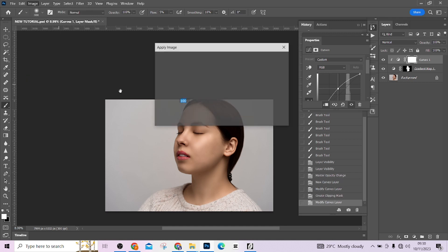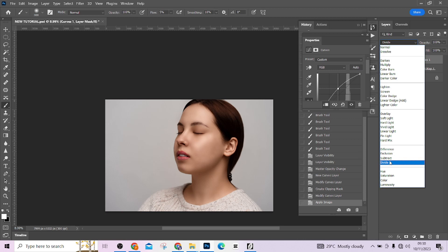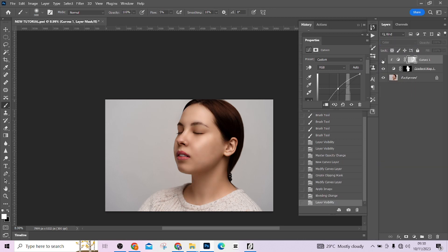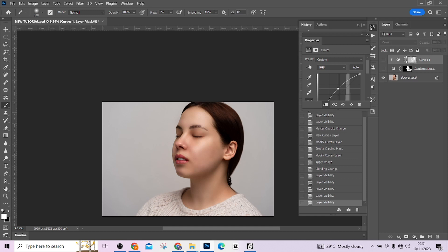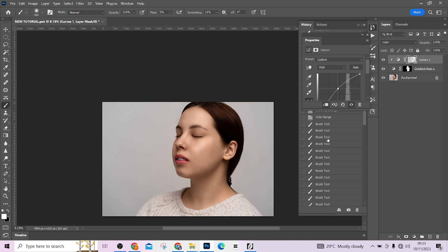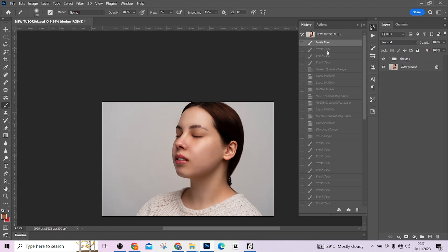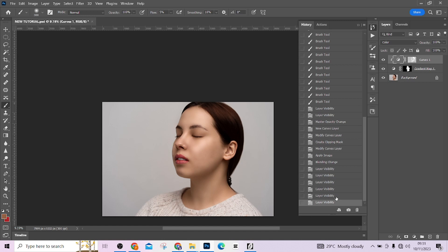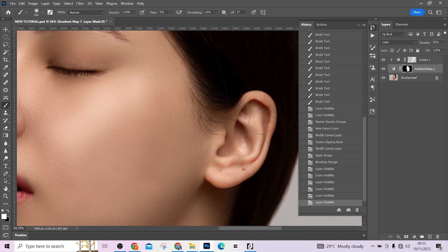Go to Image > Apply Image — it's going to pick the setting that works for it. Press OK. Change the blend mode to Color so it doesn't affect the luminosity. This is before, this is after, and we are good to go. Thank you for watching. That was the picture when we started — this is the image after all the retouching. The skin tones are matching, everything is working out perfectly. Don't forget to click subscribe and ring the bell every time we drop a new video. See you in the next video.